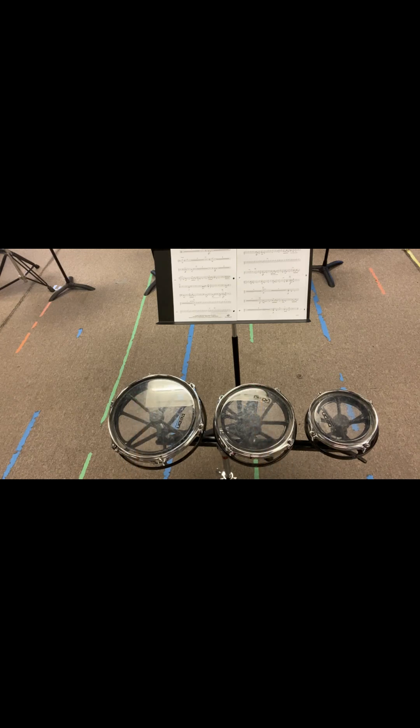So yeah, there'll be a fermata on that second last bar. So you'll have to just keep your eye on Mr. John or whoever is conducting this piece. So once you get comfortable with this, we just have to speed it up. You can take advantage of the YouTube playback speeds if you would like. But yeah, you'll get it. Okay.